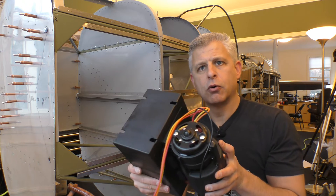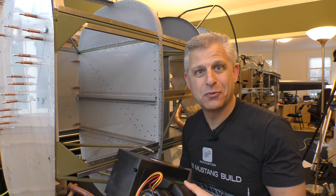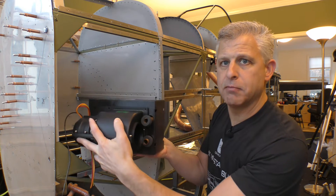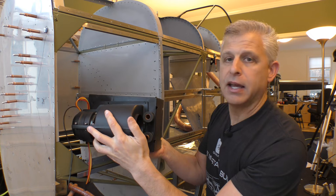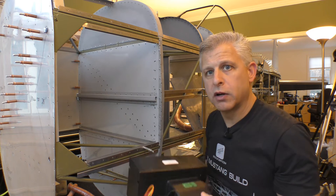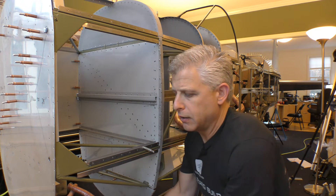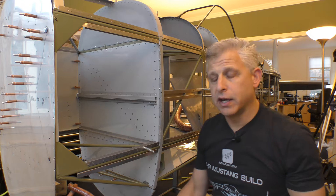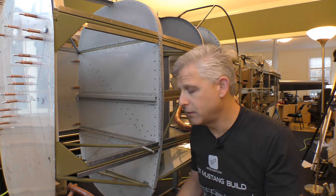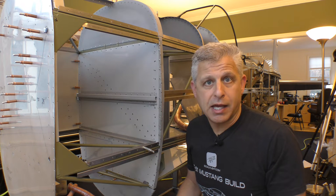We got this heater core and blower system from Summit Racing. Being an experimental aircraft, we get to use racing components for cars, which is very convenient. It has these two tubes for the inlet and outlet of the coolant and a built-in motor. We're going to locate this underneath in the footwell area and blow hot air through there, which is convenient because you want heating to come in low so it rises with the temperature.